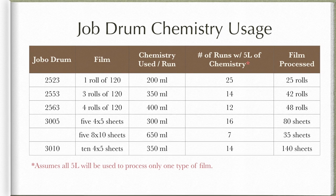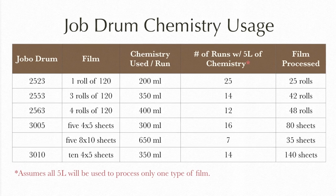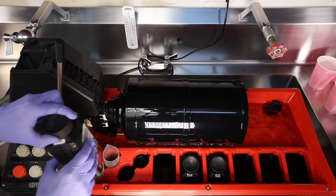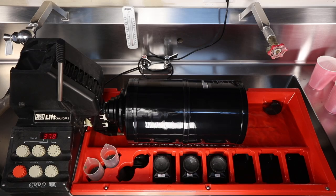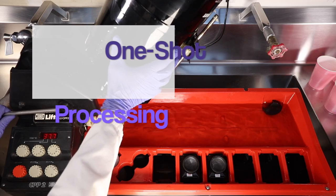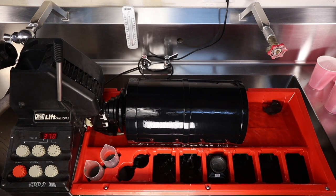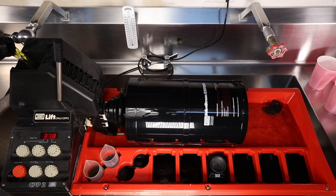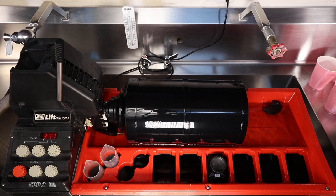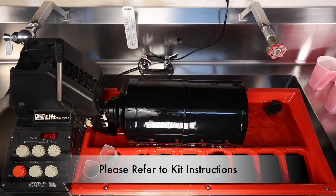Jobo produced many different developing tanks over the years. These are the ones that I own and the corresponding amount of chemistry I use per run of development. You'll also see the total amount of film you can process using one type of drum per the entire 5 liters of chemistry. Once your drum has been heated for 5 minutes, the development process is simple — just pour your chemicals into the Jobo, process each step for the appropriate time, and dump out your used chemistry for disposal according to your local regulations. I use my chemistry for one-shot processing — I only use the chemistry once and then discard it. The instructions recommend that the developer be used only once to maintain professional standards.